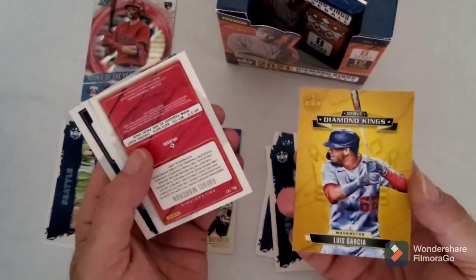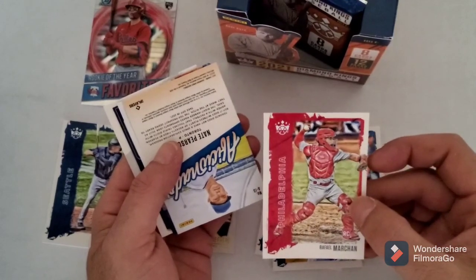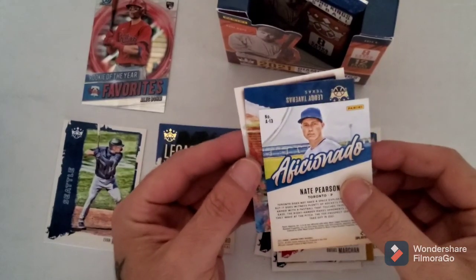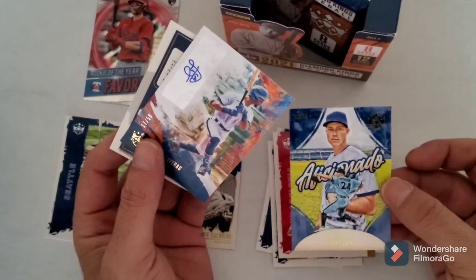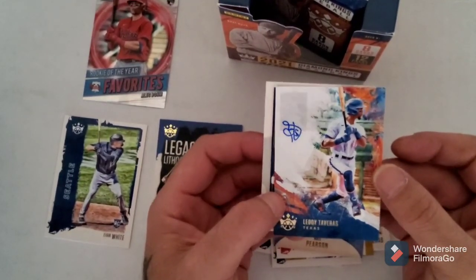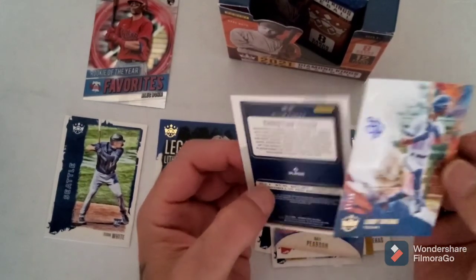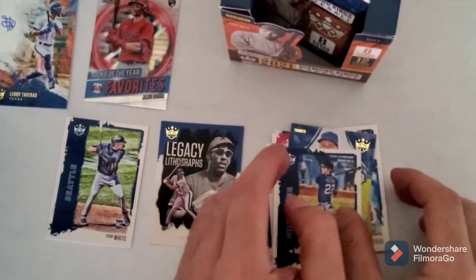We got Luis Garcia Diamond King, Rafael Marchand rookie card. Oh - Levi Taveras! That was quick. And this is our Nate Pearson aficionado - I know he's a rookie this year. Levi Taveras autograph - that's nice, that's a funky looking autograph. Almost looks like a Chinese symbol. That's gonna go up there. And a Christian Yelich which is nice. The aficionado card is nice too - I like that, it's color matched.